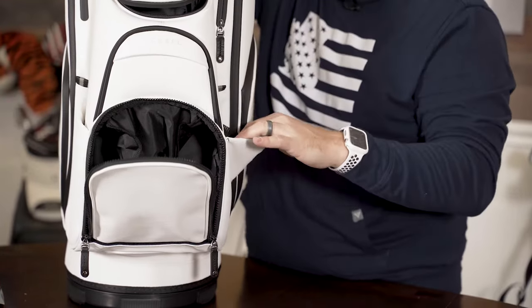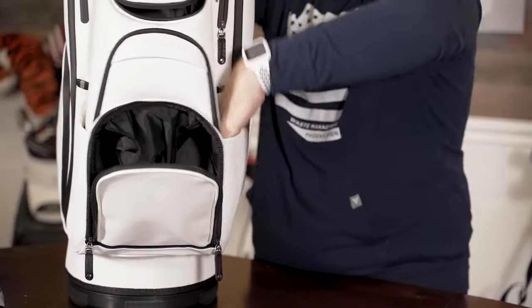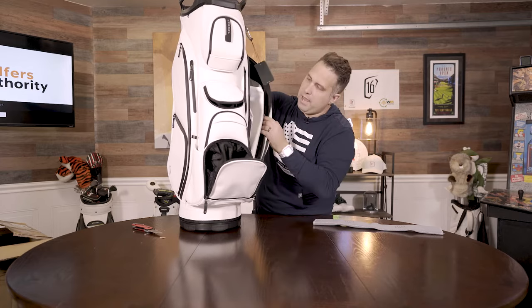You could probably just store your umbrella, some shoes, or stuff them in there if you're trying to go somewhere. But it's kind of cool — a nice big side pouch.